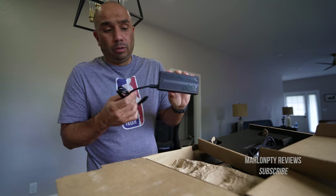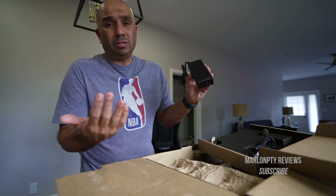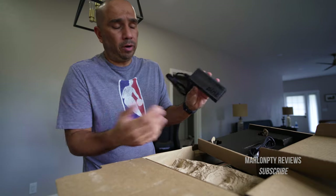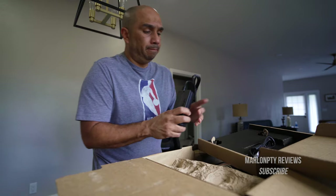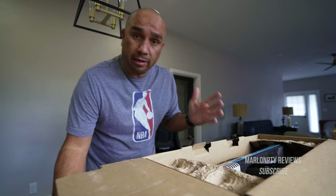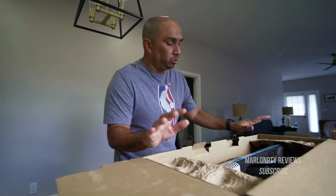The charger included is the regular charger — it charges in about 225 minutes, so roughly three and a half to almost four hours to charge. They do sell another charger for $110 — it's the ultra charger. But like I said, this is my first one, I didn't want to start buying accessories like crazy without really knowing if I'm going to need all that stuff.